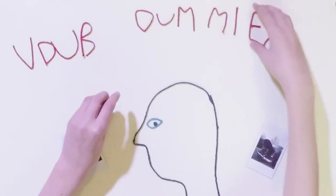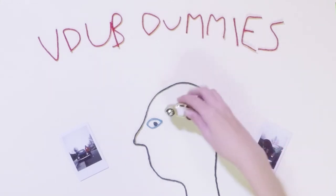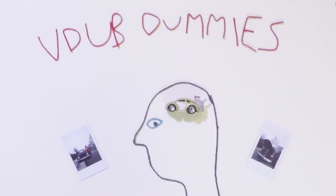Today we're going to talk to you about the late model bug dash pad. So when we first got this car, it had this ugly, cracked dash pad covering all the metal. Really gross. So gross. Disgusting. We were like, 'Eww, Dad, it's gross. I hate it.'